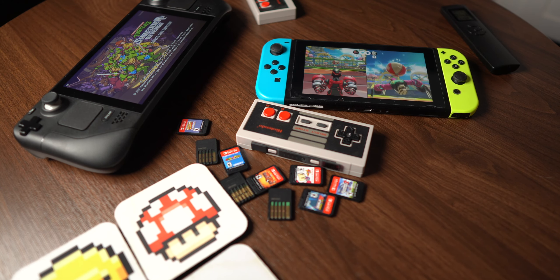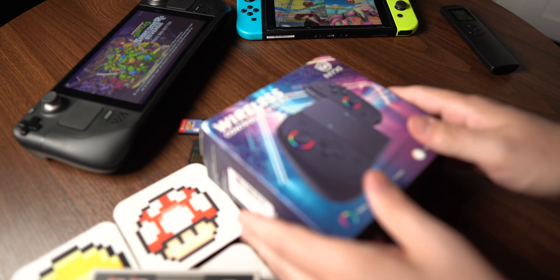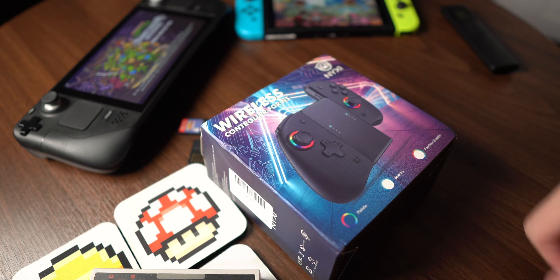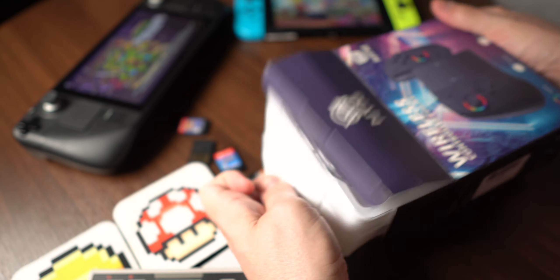It just so happens that when I was playing my Nintendo Switch, 90% of the time I was playing with it docked, using the Pro Controller, because that was the most comfortable way to play. I never really was taking advantage of the portable factor of the Nintendo Switch, at least not as often as I'd like.